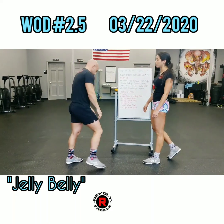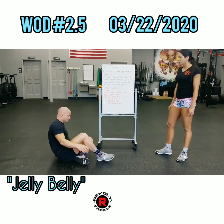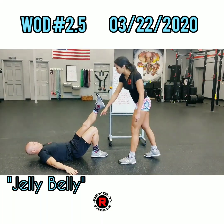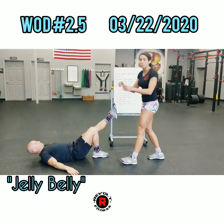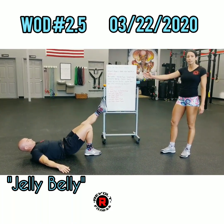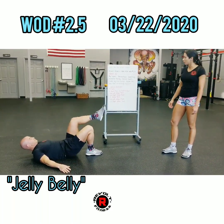Single leg glute bridge — on the ground here. We're going to choose one leg; let's start with the left. Have it nice and upright, and we're going to try to keep the knees nice and parallel to each other when doing the glute bridges. 30 seconds on one side, then switch — 30 seconds on the other.